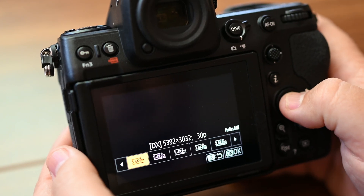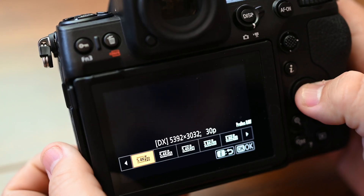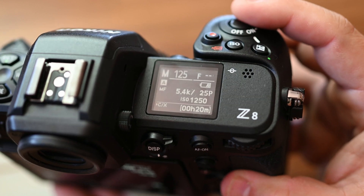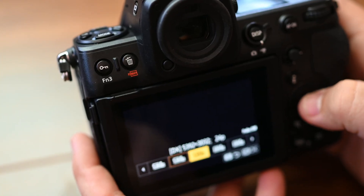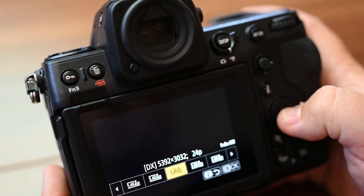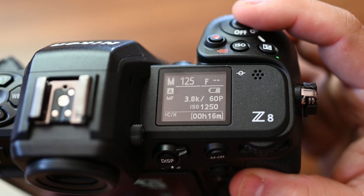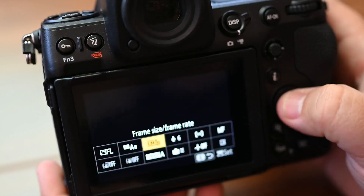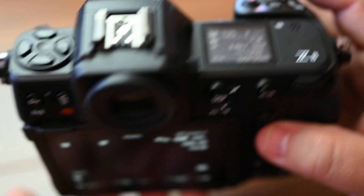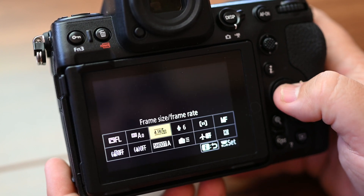Continuing with ProRes RAW: 5.4K 30p gives us 17 minutes. 5.4K 25p gives us 20 minutes. 5.4K 24p gives us 21 minutes. 3.8K 60p gives us 16 minutes. 3.8K 50p gives us 20 minutes.